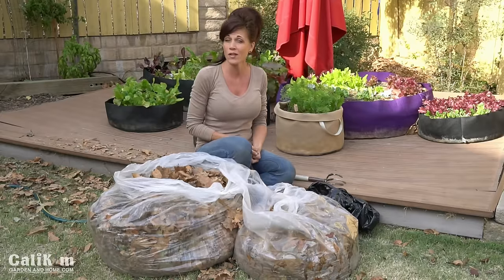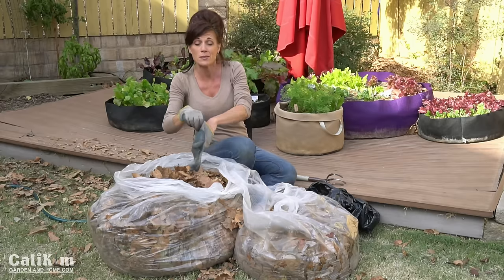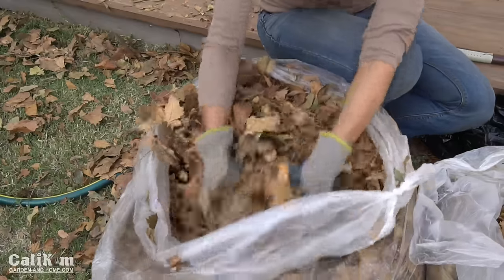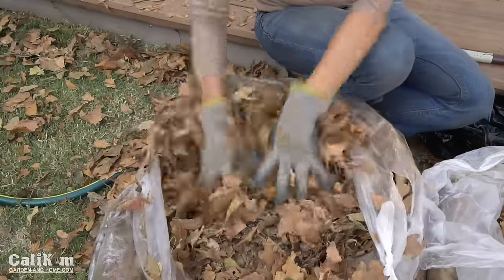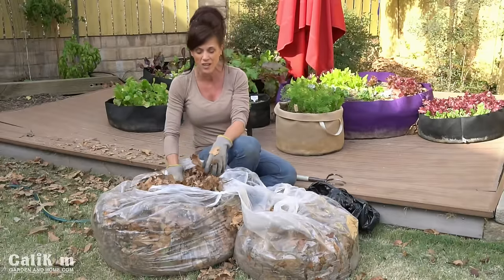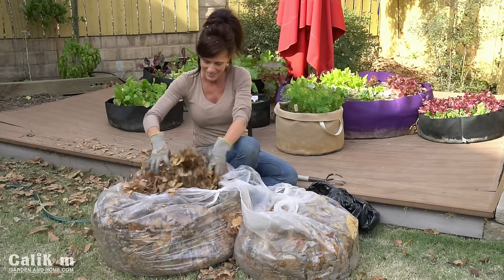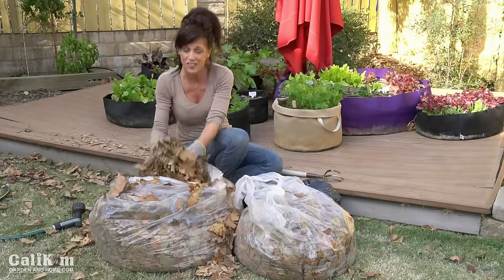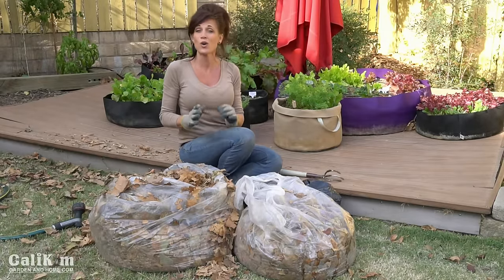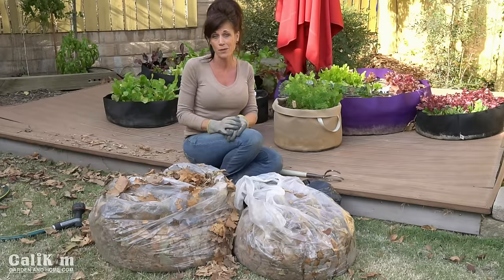I've got a couple of nice big bags of leaves, and with one very small modification, we can turn these bags into compost in just a couple of months or even less using solar energy. A lot of the leaves are already nicely shredded, but I'm going to get in with my gloves and crunch them up some more — the smaller the leaves, the quicker they break down. You can also do this with a lawnmower: pour the leaves out and run over them, and they break down nice and small really quickly.